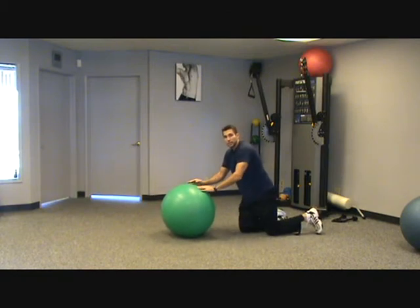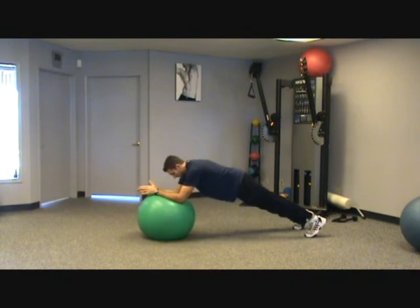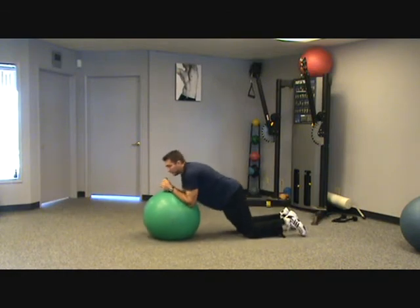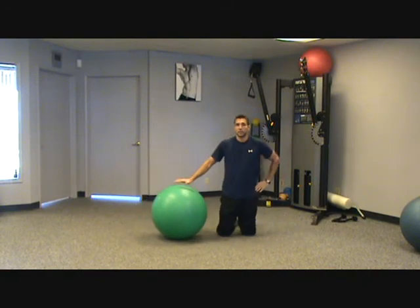If that's too easy, you can make it a little more difficult by going up on your toes. You can see my spine and my back still don't move — I keep that nice flat posture and you'll really start to feel that stomach work. Give that a try in your next workout.